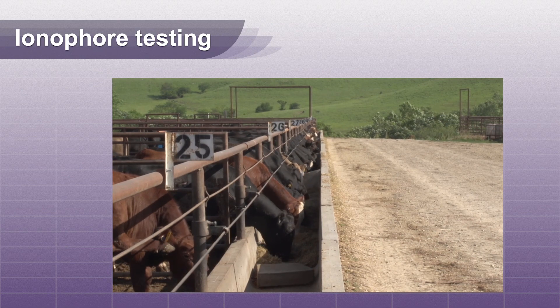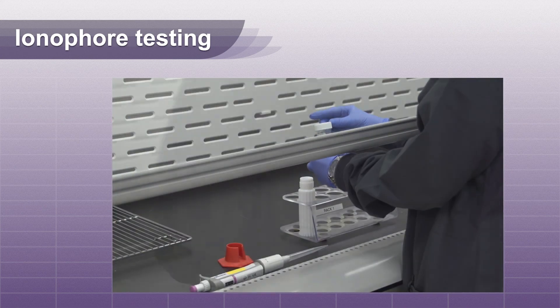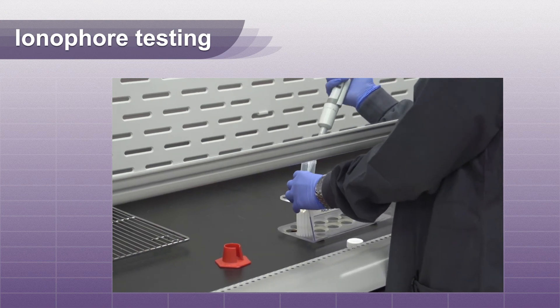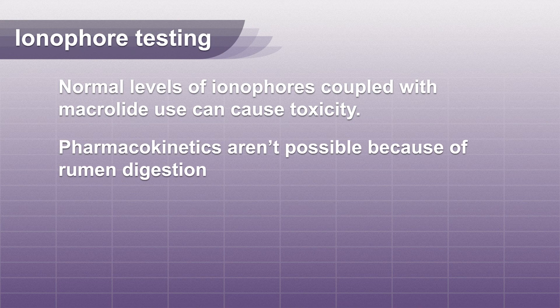Many times this has been corrected in the feed by the time the animal succumbs. Because of digestive degradation and kinetics of the ionophore, you cannot back calculate to find the day of highest feed concentration. Remember that macrolides potentiate ionophores, and normal levels of ionophores in the feed coupled with macrolide use can cause toxicity. You cannot do pharmacokinetics of any compound with rumen samples because of rumen digestion.